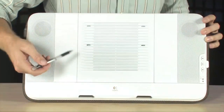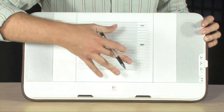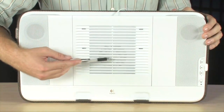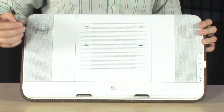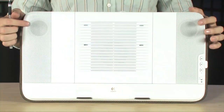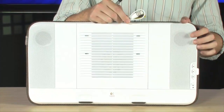Your laptop is going to sit in this area right here. You've got a couple of tabs down here that help keep it in place. Underneath this grill is actually a fan — you can see the fan right in there — and that fan is going to help increase airflow to the bottom of your PC and also keep the heat off of your lap.